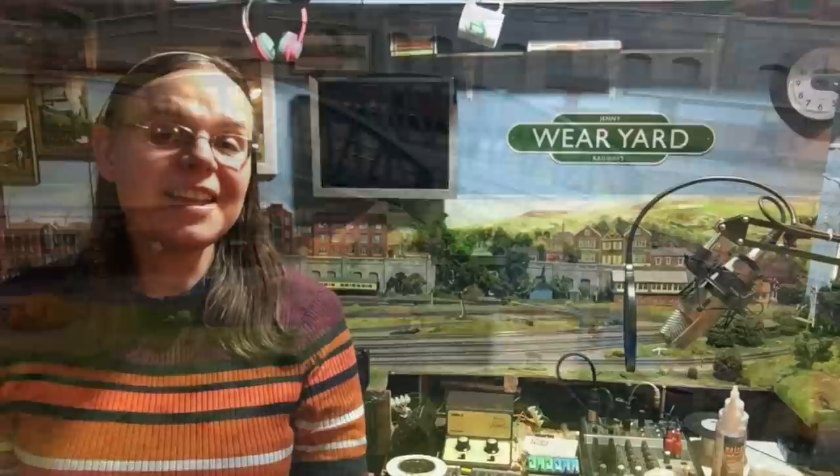Hi there everyone, welcome back to the channel. I'm Jenny Kirk and we're up here in the loft on Weir Yard. Today I've got a little bit of a project to show you. This is a product that was sent over from DCC Concepts — you may remember me mentioning this in the Zen Black decoder review video — and this is the ABC slow stop shuttle modules.